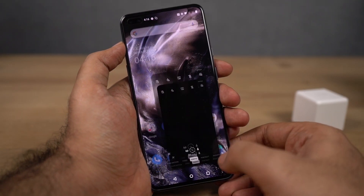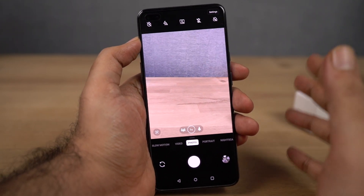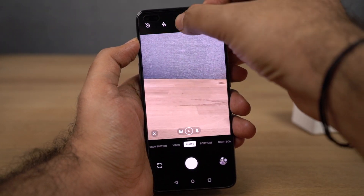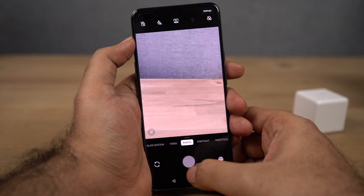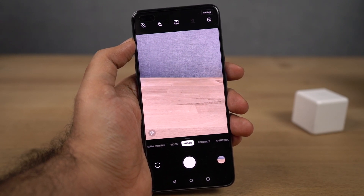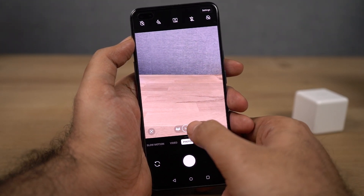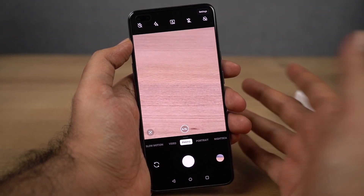Now let's check out the camera interface. This is the rear camera interface — by default, it opens the primary 48MP camera. Even though this phone has a 48MP camera, by default it only takes 12MP pictures. If you want to take a 48MP picture, you need to enable 48MP mode. In that mode, capturing speeds are slightly slower, probably due to processing, and image files are much larger than regular 12MP pictures. There are also two zoom toggles: a 2x digital zoom, which is not optical, and a toggle for the ultra-wide-angle camera.